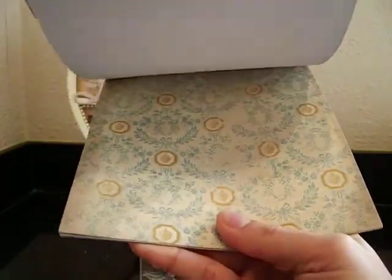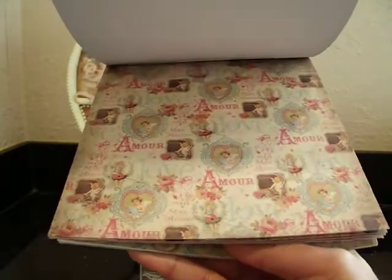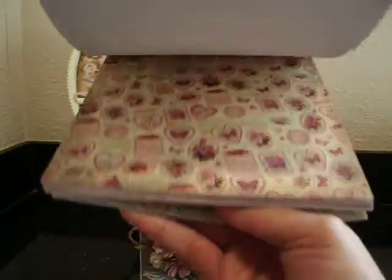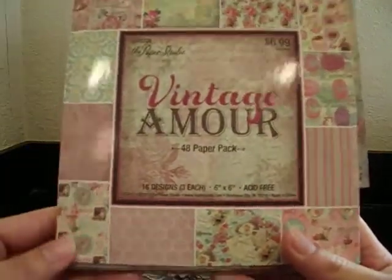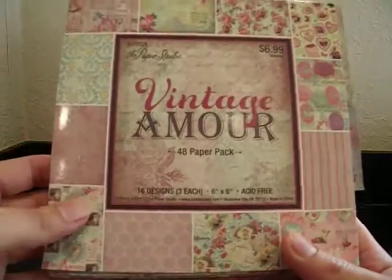I'm not sure if you guys have seen it. I had never seen it actually — I went to Hobby Lobby and was kind of looking around and I ran into it and I thought it was really pretty and just perfect for the Valentine's projects I had in mind. Lots of vintage images, beautiful colors. It's a really pretty collection, you guys — Vintage Amour. I don't know if everybody knows about it, but it's a really pretty collection.